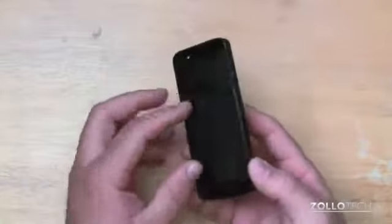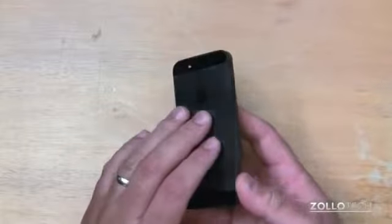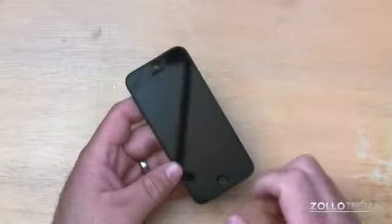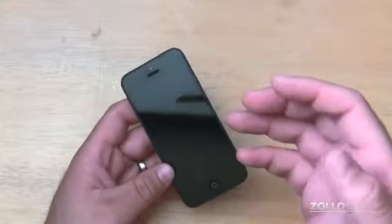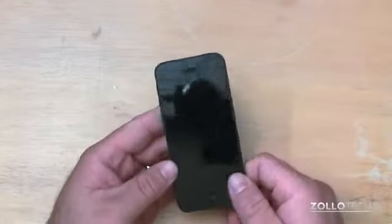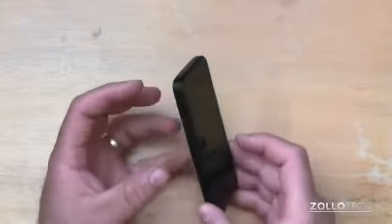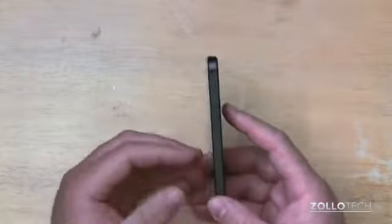Obviously, you're not going to get a lot of drop protection from this skin, but you will get a lot of protection from scratches. And supposedly, if you do drop it with the skin on, you have a better chance of the screen not cracking as opposed to cracking, according to a couple of reports I've seen online. I haven't tested that myself and I don't plan to, but I can only assume that you won't at least scratch your screen with it.